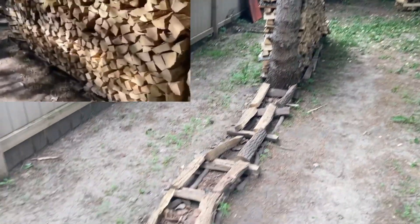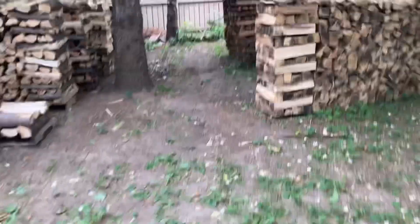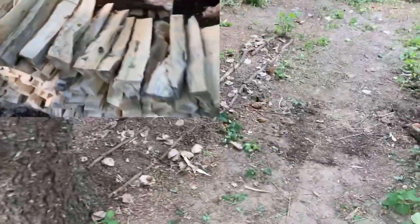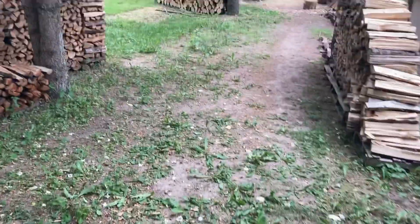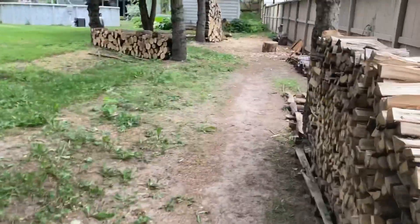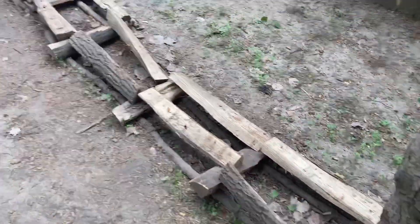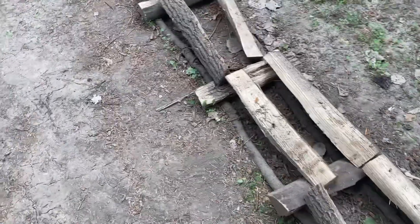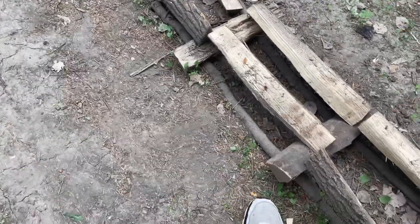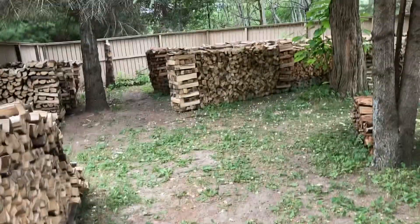Hey guys, I just made a sale — there was a face cord right here that is gone, and the same person also bought a half a face cord of box elder that was right here. A $170 sale — that's pretty good. I just wheelbarrowed it up there and they picked it up with their car; it's gonna take them three car trips. This is how I had it propped up off the ground a little, because when it rains the mud splashes up from the ground and gets on the end grain and gets it all dirty.